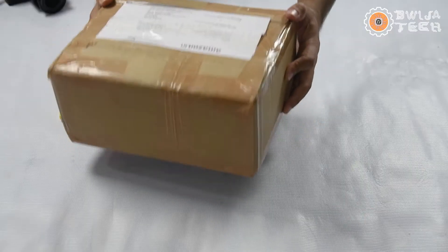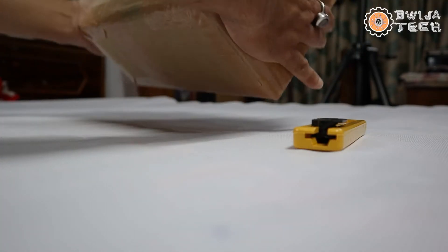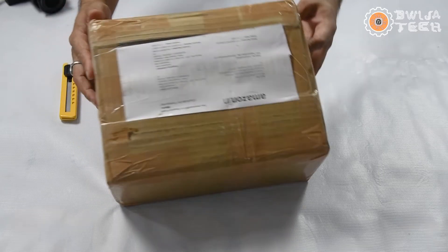Both of these are from reputed brands. Corsair as well as Gigabyte are world-famous companies, and probably in the 550W range these two power supplies are very common, especially in India. I got both of these from Amazon. The prices are almost the same, however there is a 200 or 300 rupees difference, the Gigabyte one being the cheaper one. I'll be unboxing the Gigabyte P550B first. The box is quite heavy — that is the first thing I noticed — and the packing looks good.